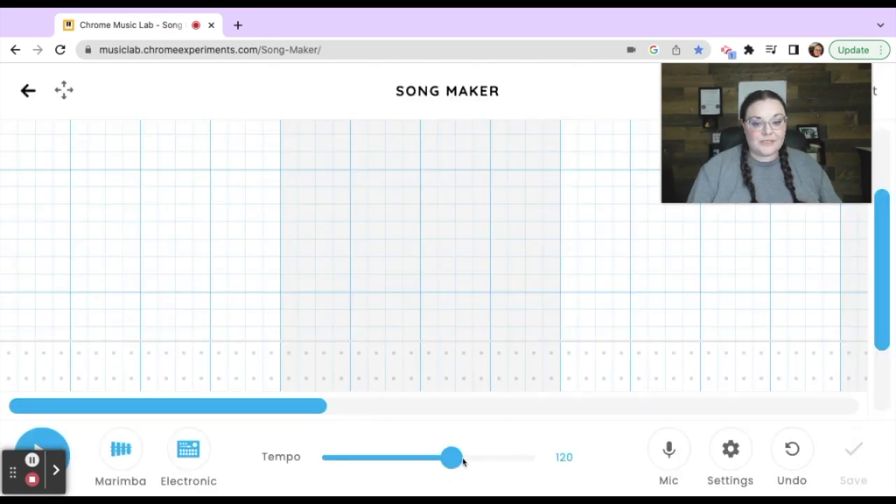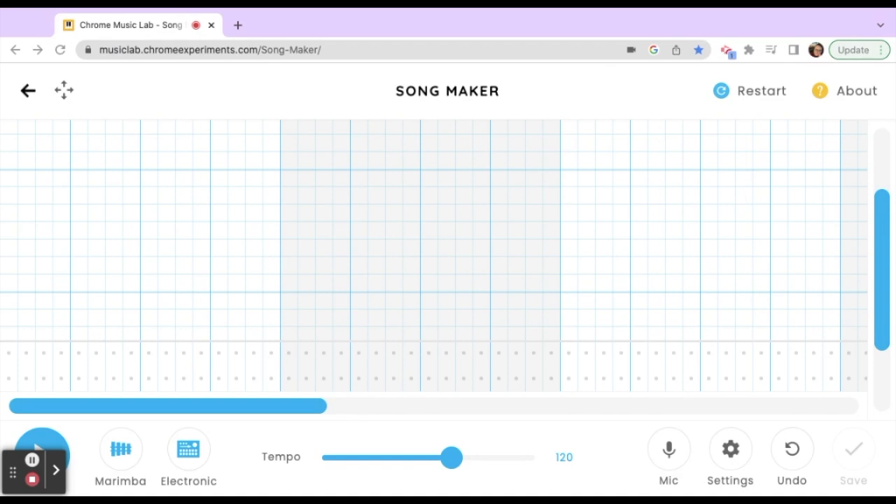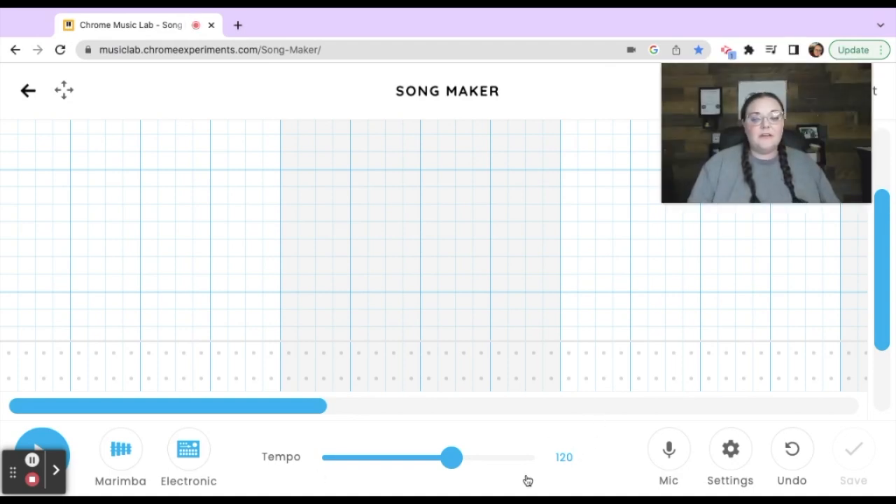We're going to do three octaves — middle C, three octaves, and major. We'll keep 120 beats per minute, which is the standard tempo for this song, and then we're going to change from marimba to piano.